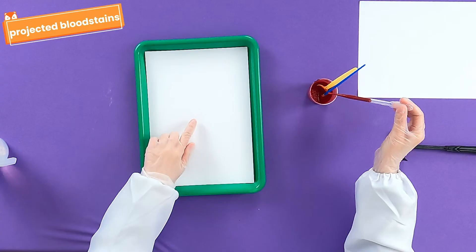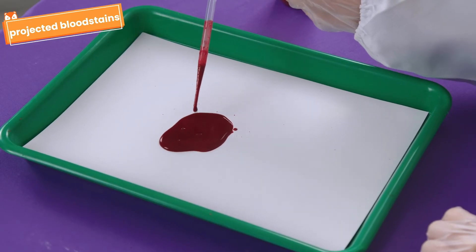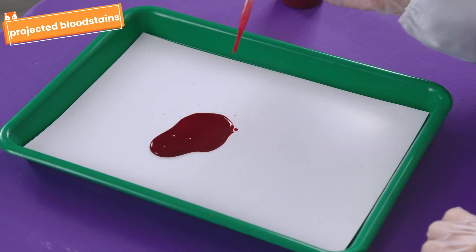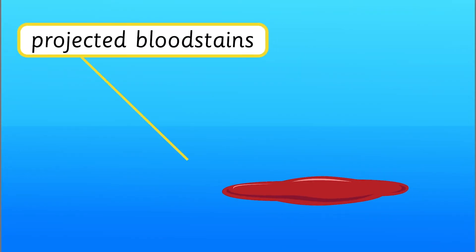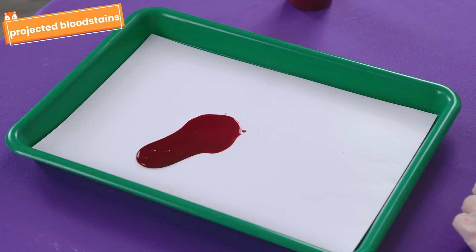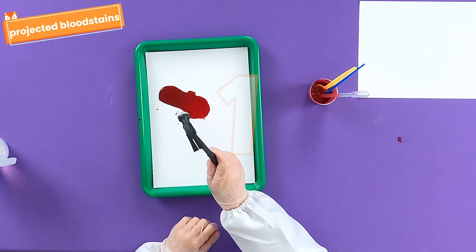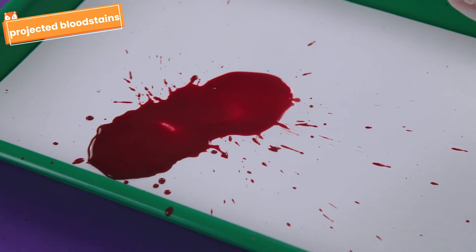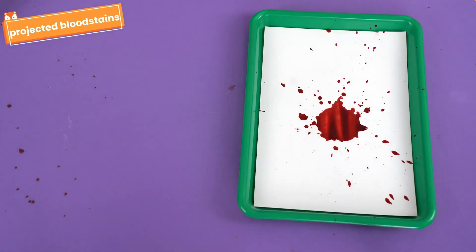Why don't we move on to the projected patterns. Use your dropper to pull a bunch of blood in the middle of the paper. Now, take out your hammer. Projected stains are created due to the force of impact. Now, let's hit this pool of blood. Are you ready? Three, two, one! Amazing! Look at this super cool blood pattern, Chipsters!